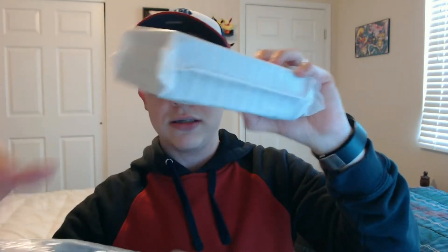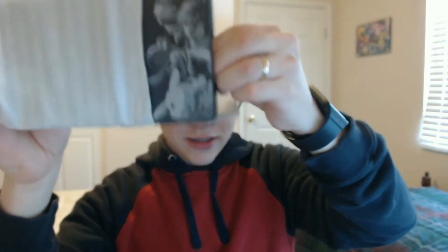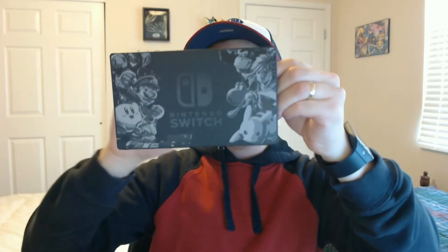Pull it out. Oh my gosh. That is so cool. That is sick guys. Look at that. That is neat. And then the back just says Nintendo. That design is awesome.